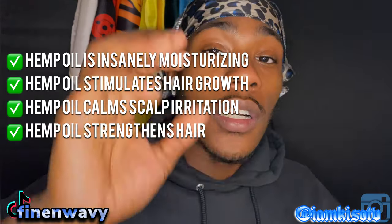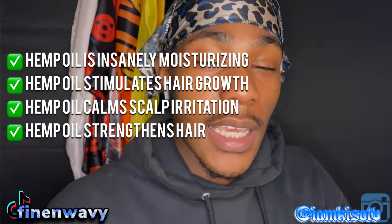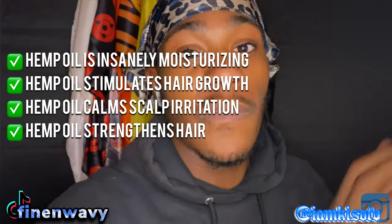You've got hemp oil — if you don't know what hemp oil does for your hair, do some research on that, because that's a whole separate video. The hemp plant in general is just good for your body and what it does to your hair is just amazing. If you look at any product that's really popping right now, Gold Drip has hemp oil, and pretty much every other popular product has hemp oil too.